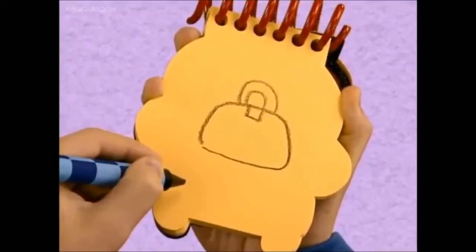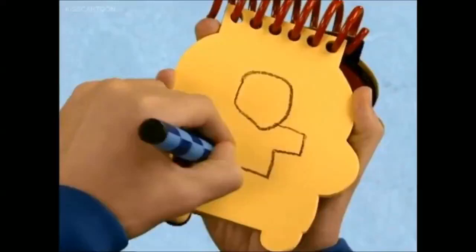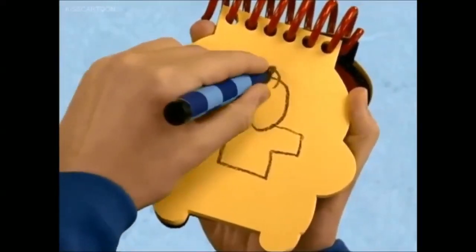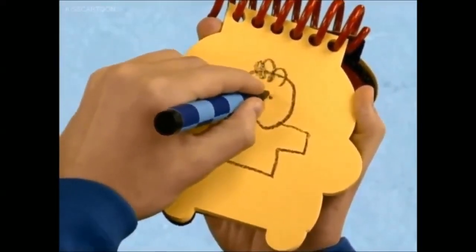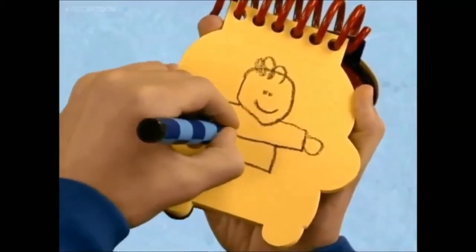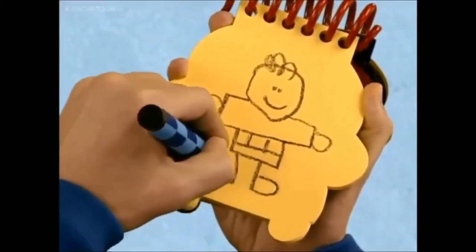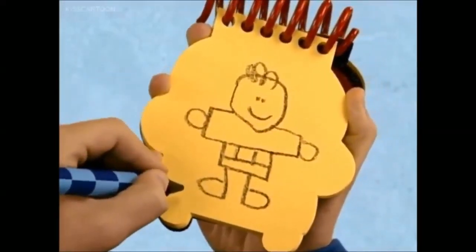First let's draw my head and a line that goes down and around for my body, a spiral for hair, eyes and the mouth, circles for hands, lines for the squares on my shirt, legs and feet. There it is — me!